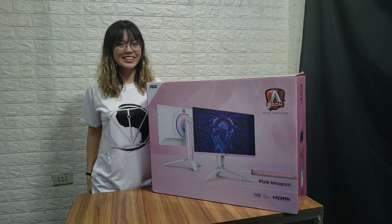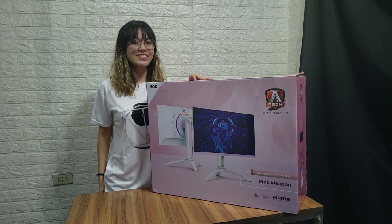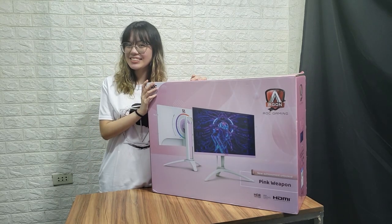Hi guys! This is Sushi Summer, and today I am going to introduce you this pink gaming monitor from AOC, the AG270FXR.